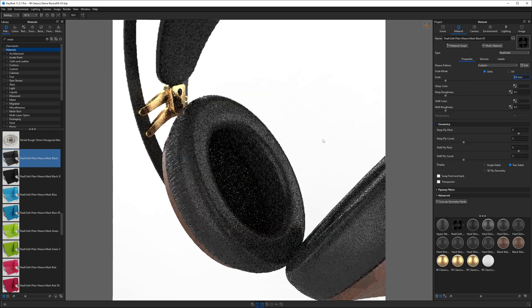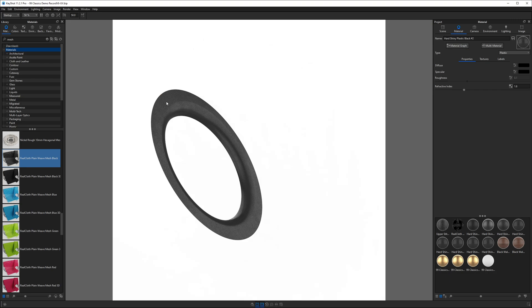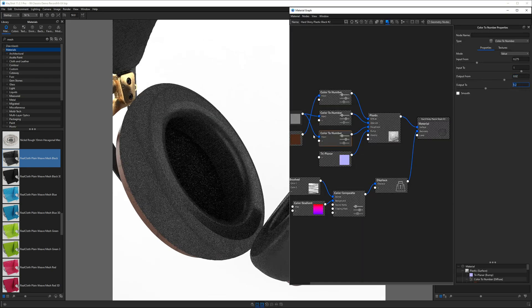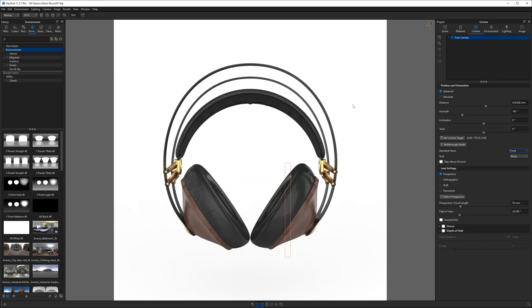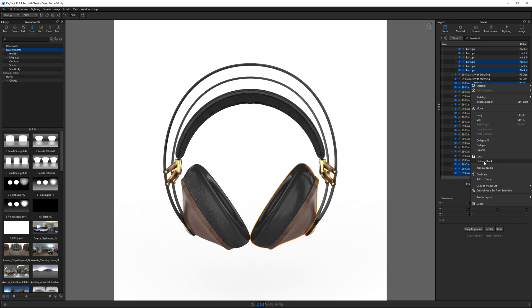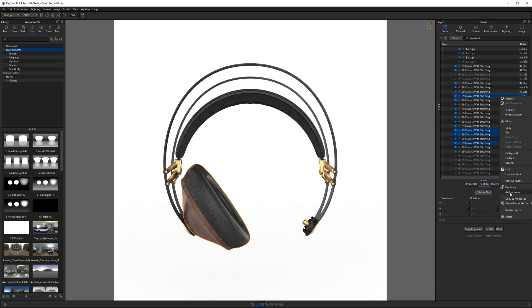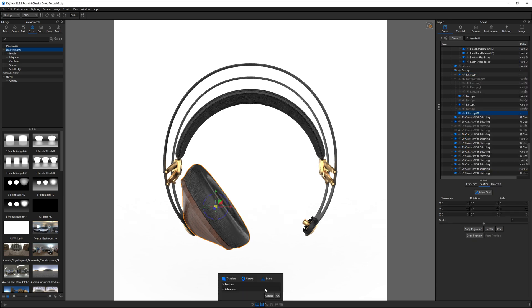After applying a basic mesh material to the inner surface of the ear pad, I adjusted the roughness and bump textures to differentiate the ear pad material from the headband material. Finally, I did a hide and lock on the right ear pad, then mirrored the left one over by duplicating it in the scene tree and scaling by negative one along the x-axis — this saves quite a bit of work.